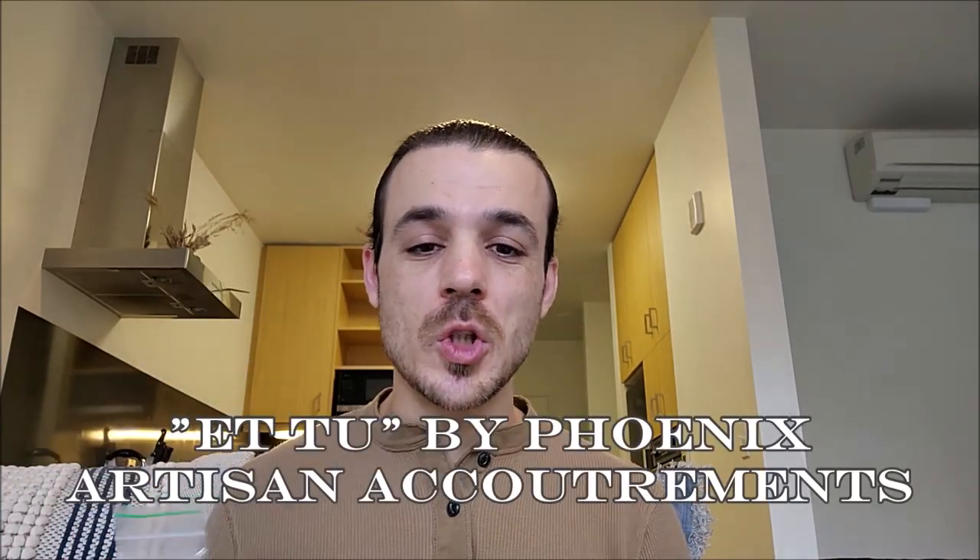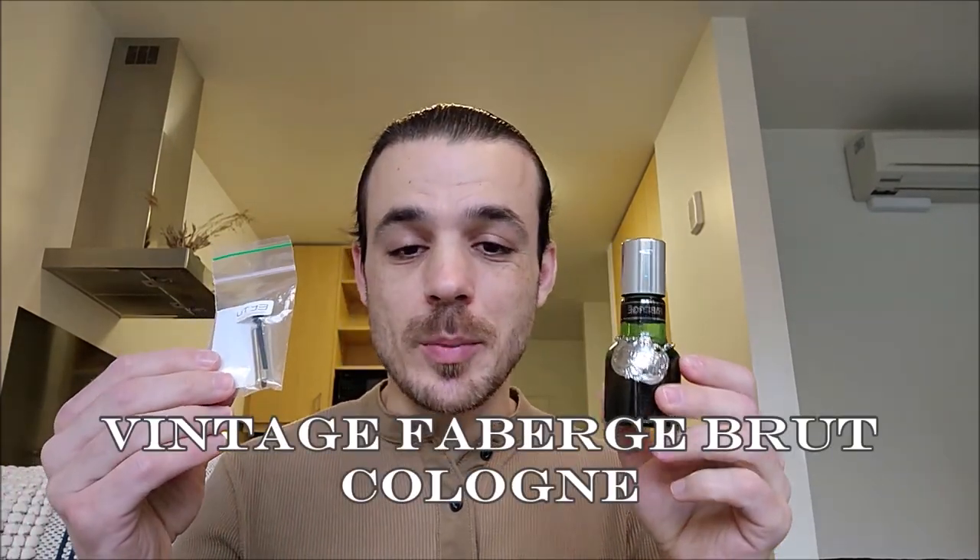My name is Ryan and today I am super excited to announce a head-to-head smell test with Phoenix Artisan Accoutrements' homage to the vintage formula Brute cologne, compared against the vintage Fabergé Brute cologne. This is a scent I am very familiar with — one of my go-to's. I absolutely love it and have a lot of experience wearing it, so this is going to be a very interesting experiment.